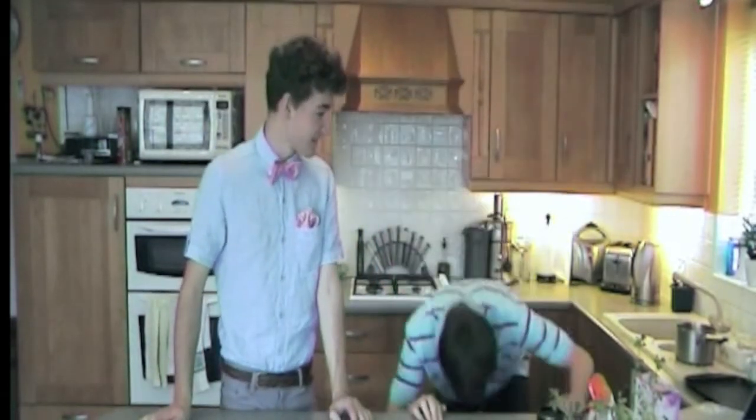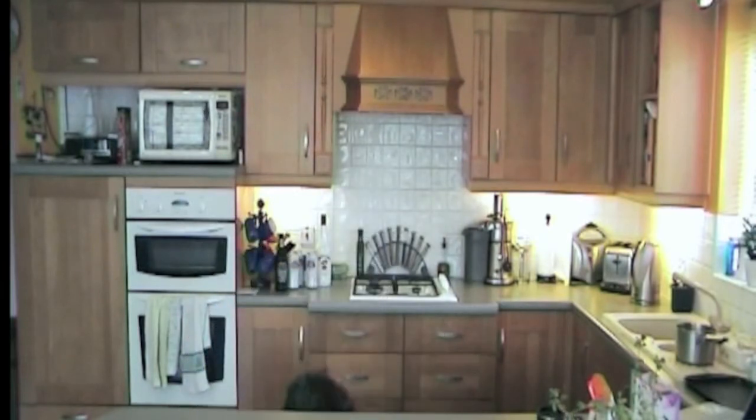Hi. I'm Ben. And I'm Danny. And you're watching Ben and Danny's Simple Student Meals.